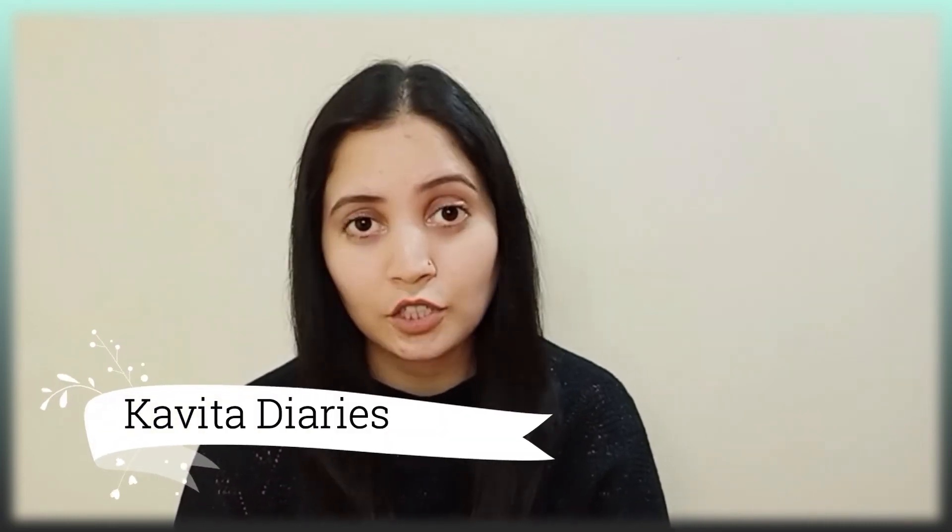Hi friends, welcome back to my channel Kavitha Diaries. I hope you are all doing well. In today's video, I am going to share with you a product review.